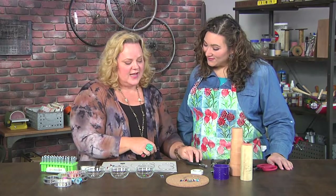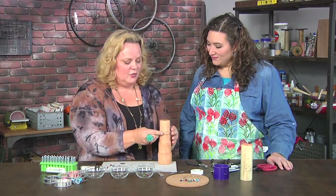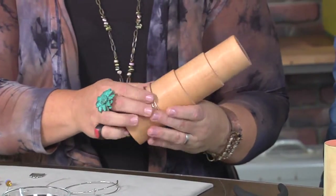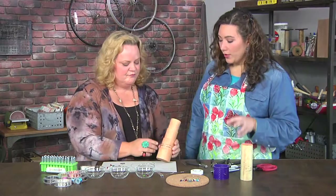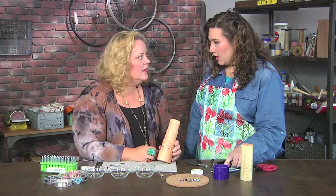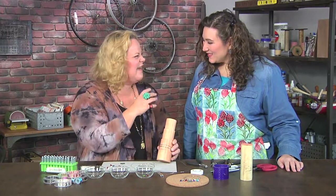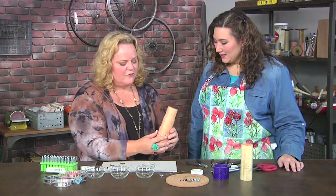Cut that off, and then the next thing you want to do is take a bracelet mandrel and form it over there to give you that nice round bangle shape. If you didn't have a specific bracelet mandrel, you could always use a block of wood or a jig of some kind. These jigs take all the work out of it for you, so it depends on your level of craftiness.